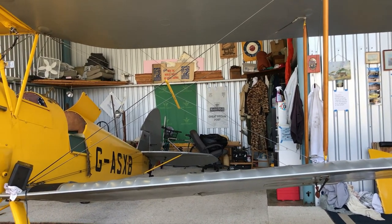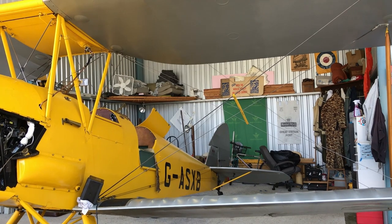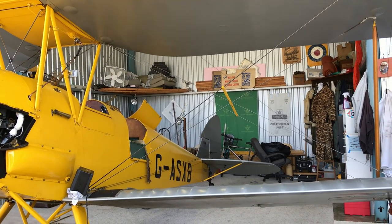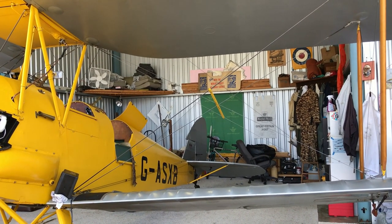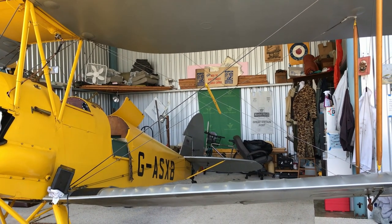They even used it for some instrument flight training — basic instruments — by putting a hood over the rear cockpit, which is where the student pilot would sit. The instructor pilot sat in the front. You had to solo it from the rear, so that's why they set it up that way.